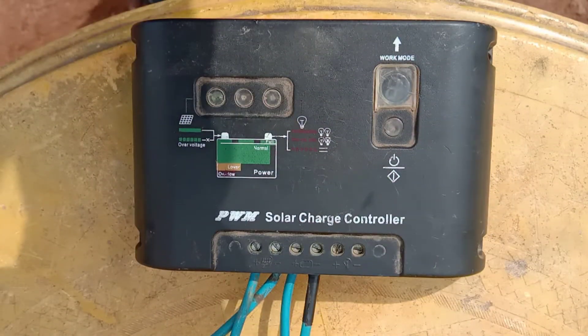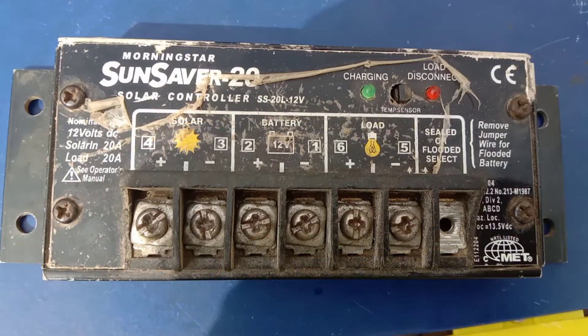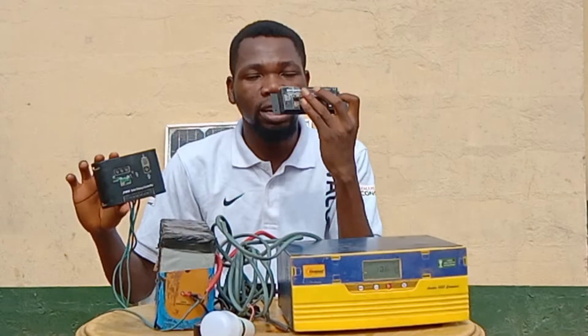We have two types of solar charge controller: the digital one and the analog one. The digital one has a screen, as you can see, whereby you're able to read the voltage of the battery. The analog one doesn't have a screen — it only has indicator lights. That's the main difference between them.